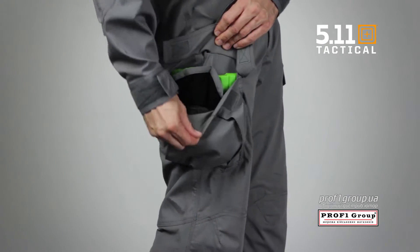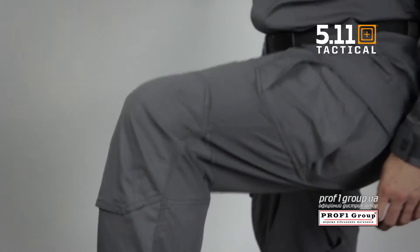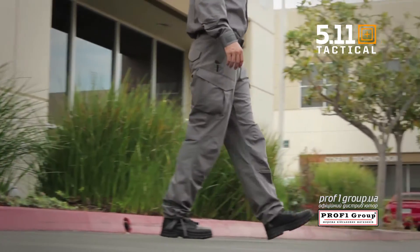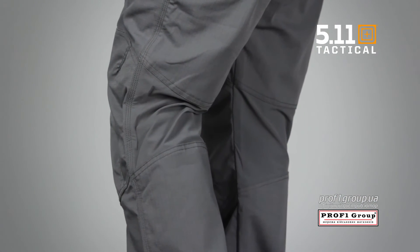This pant comes with canted, ergonomically placed cargo pockets, a gusseted crotch, and articulated knees for a great range of motion. The double-layered knees are neoprene knee pad compatible. There's reinforced construction throughout the pant, and the stretch panels behind the knees provide added comfort.